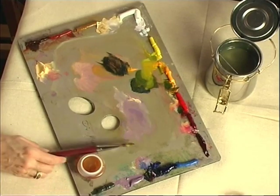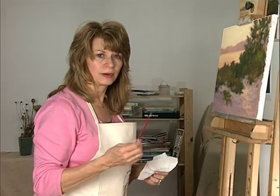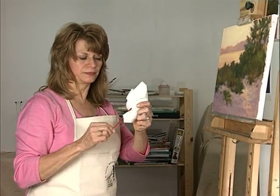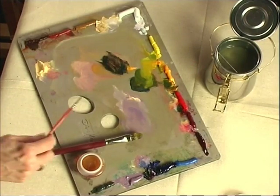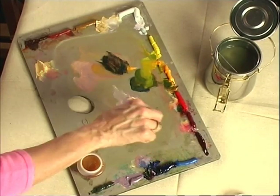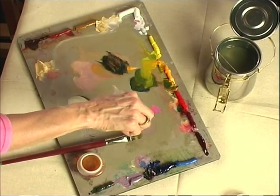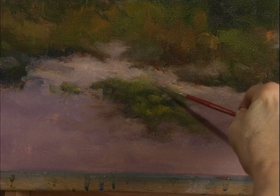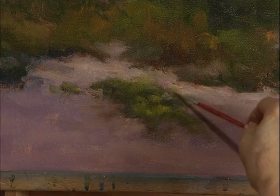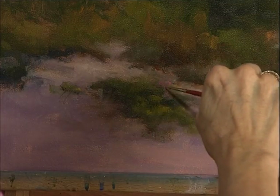For the flowers, I have a small round little detail brush — I think it's a synthetic sable. I use this only for very fine detail and for my signature. Let's put the pink ones in first — a little permanent rose and some titanium white. We don't want to put every flower in, but we'll suggest them. Vary the rhythm of them, the pattern — we don't want them all in a straight line.